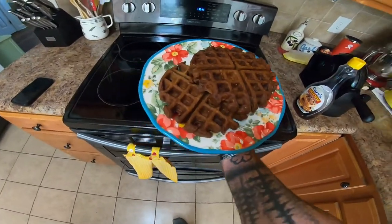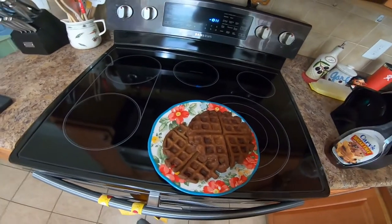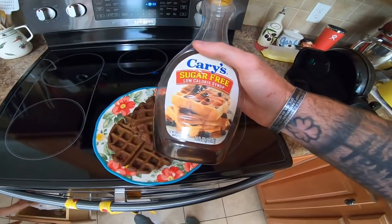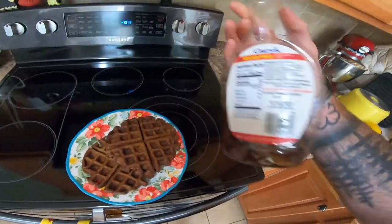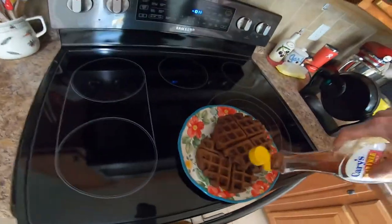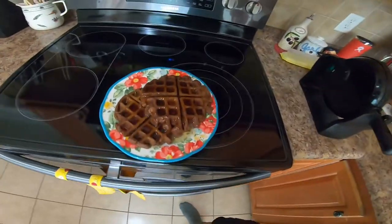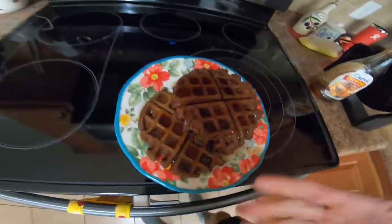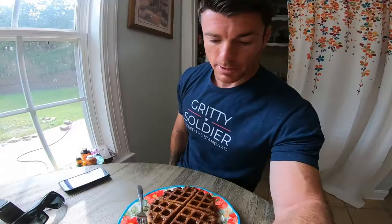You get two huge waffles and then you're going to top it off with some sugar-free syrup. Don't use regular syrup because it's really bad for you — too much sugar. You can find this low calorie sugar-free syrup from a lot of different brands. I like the Cary's — I think it tastes the best. It's got pretty much no calories, so this is almost a freebie. You can douse it with as much syrup as you like. You can put a little butter on there too, but these are like the healthiest waffles you're going to be able to make, and it only took me maybe 10 minutes.